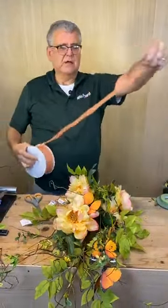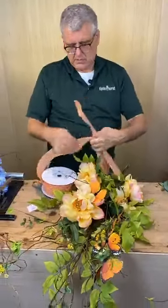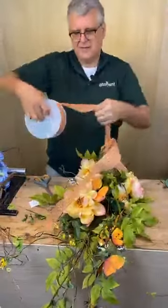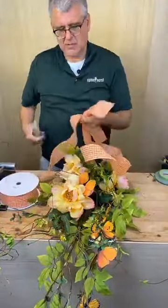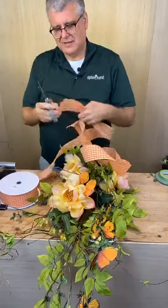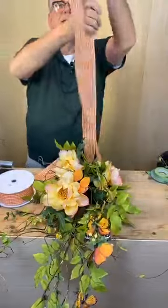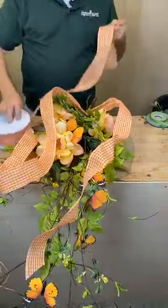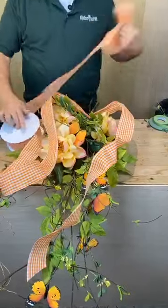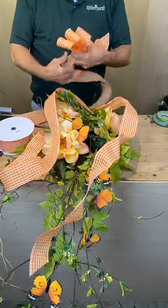We'll take this really fun orange gingham or check ribbon. Miss Sandy said we love you — it's actually one of the best parts of the day. Miss Ann said you have so many views because you offer a happy time for all of us each day. Well, thank you for watching. I always want to make sure we're doing something that you enjoy seeing — always worried it's not going to be good enough, but we're just going to make a simple bow.